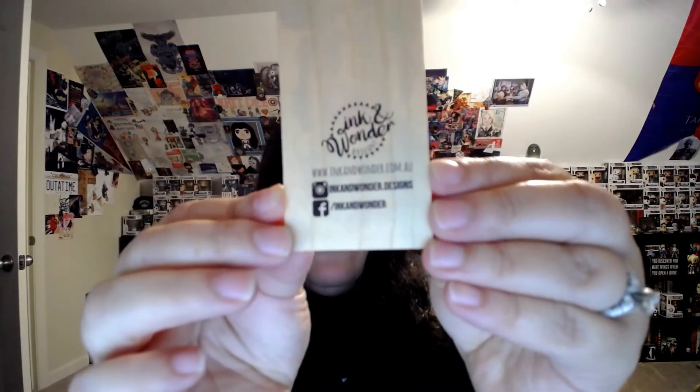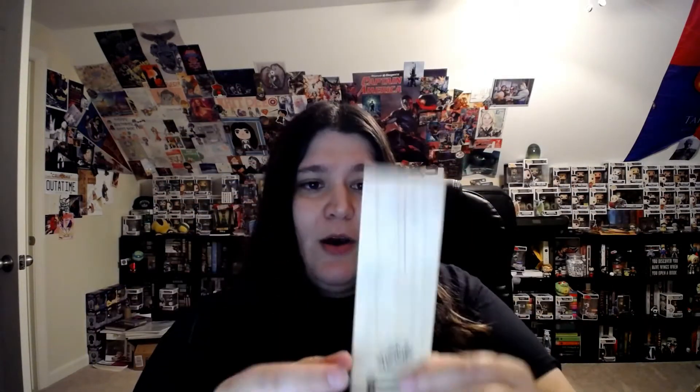I love when they send these with wooden bookmarks. This one says 'I am the blood of the dragon' — so this looks like it might be a Game of Thrones reference. It's by Ink Wonder, and it's got three dragons on it. It's beautiful. They've put several of these bookmarks in this box before and they're incredibly pretty.